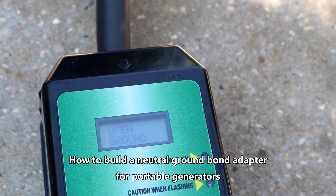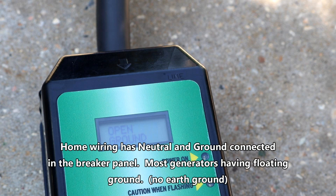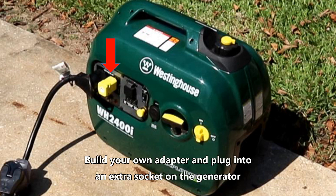Hey campers, there's a common problem that a lot of people run into when they try to run their portable generator with a surge protector on their RVs, and it's a problem of the floating ground within these portable generators. The surge protector is going to pick up an open ground and it's not going to allow power to the RV, but there's a very simple way around it.